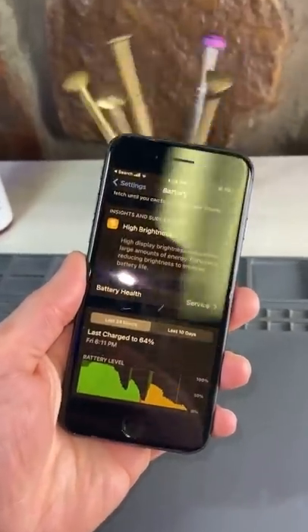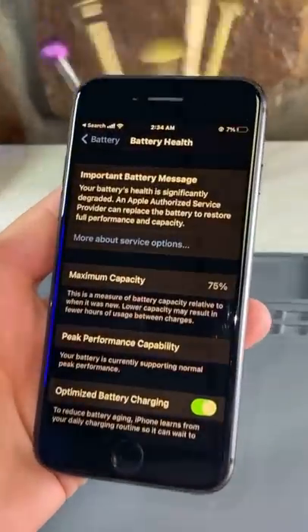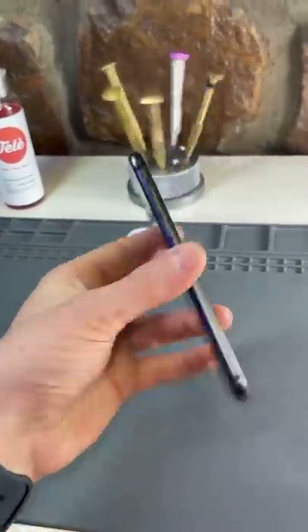We've got an iPhone 8 and this battery needs some service. It's really laggy, it overheats, and the maximum capacity is at 75%. Apple recommends replacing it once it drops below 85%. So let's get this thing fixed.